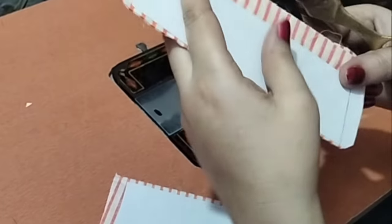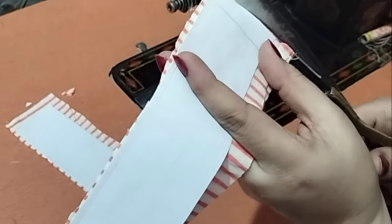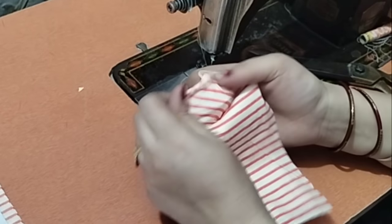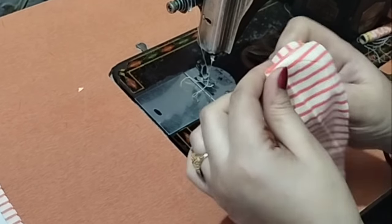If we cut the starting piece, then I will cut the other side as well. We will cut both sides. I have now cut from both sides and here we fix a lot of the finishing.